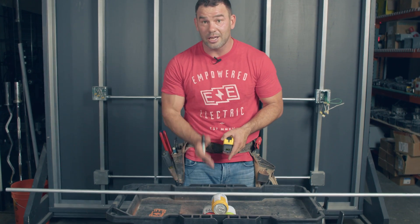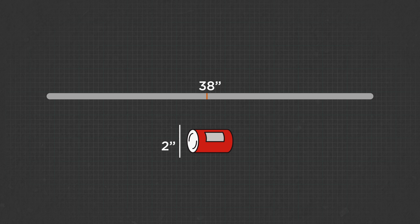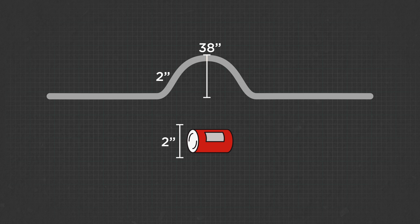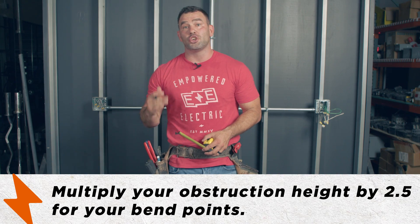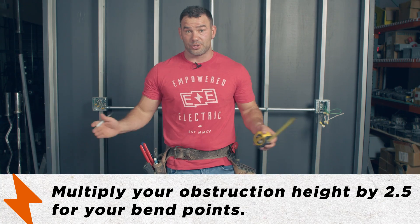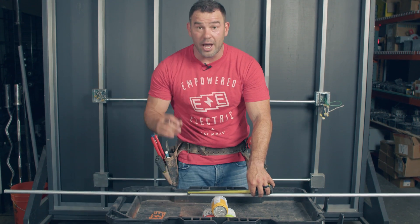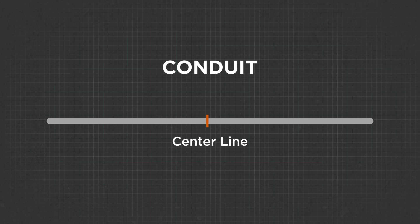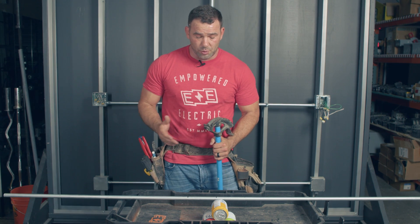The second thing you want is the height of the obstruction. I've already measured it — it's two inches, so we need our top bend to go two inches up. For every inch you need to go up, multiply by two and a half — that's the magic number for your starting marks. Two and a half times two is five, so from the center line we go five inches each direction.